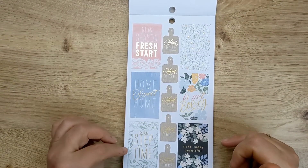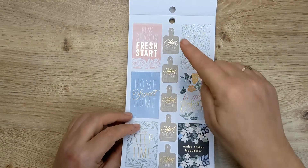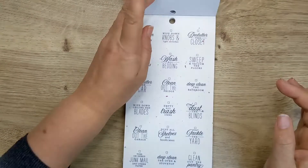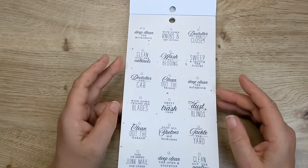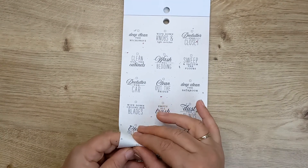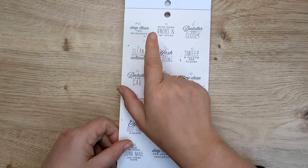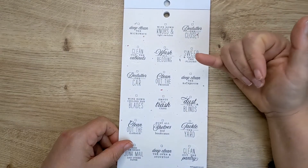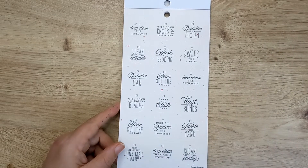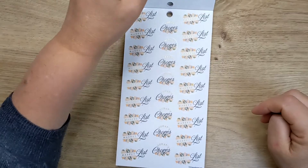'Home sweet home,' 'one step at a time,' 'make today beautiful,' 'staying in is not boring,' 'new season, fresh start.' Again some more meal prep, but with a bit of gold foil on there. And then there's some deep cleaning type jobs — these are on clear. So we've got things like 'deep clean the microwave,' 'wipe down knobs and light switches,' 'declutter the closet,' 'sweep and vacuum the floors,' 'wash all bedding,' 'clean out the cabinets.' So if you've got these horrible jobs to do, but you've got them written in these pretty little stickers — more likely to do it, maybe.